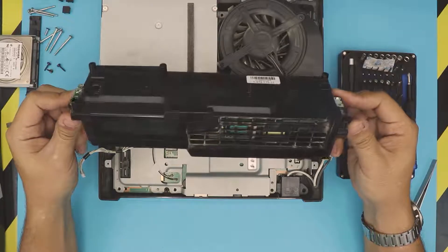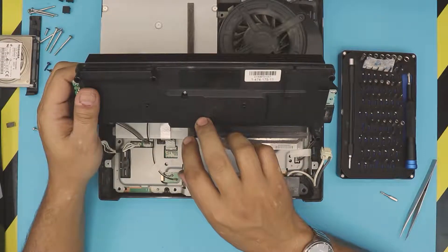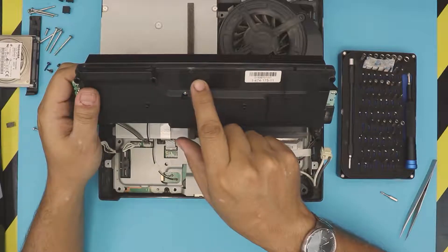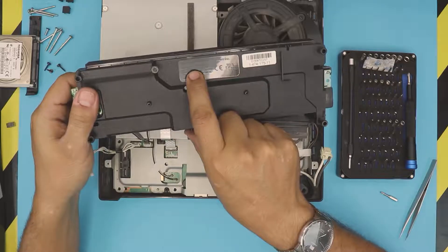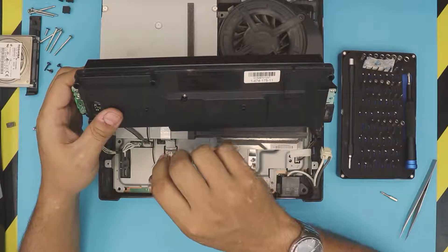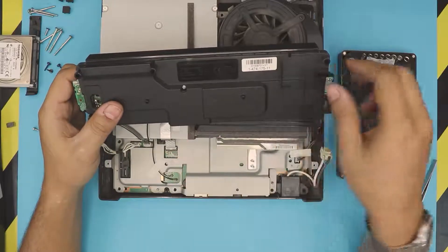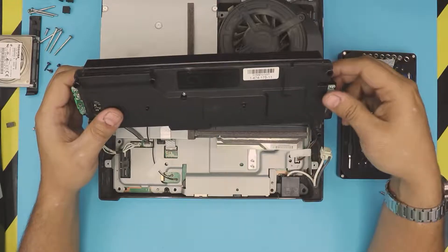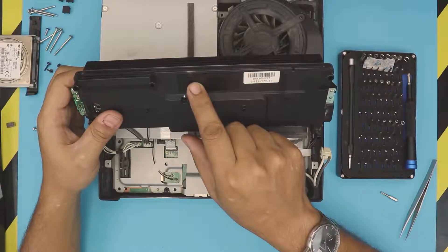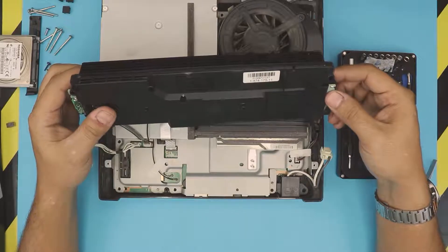This is your power unit. Different consoles come with different types of power units. Once you pull it out, check the bottom — it says model EADP-220BB. Double-check this model number against what's on the cover, and verify it's exactly the same model. I've opened a few where the outside has the same model number but inside they use a slightly different power unit, so it's always best to open it up and double-check. I'll leave the link in the description for this specific model — EADP-220BB. If you have a different model, leave it in the comments and I'll try to get you the link.